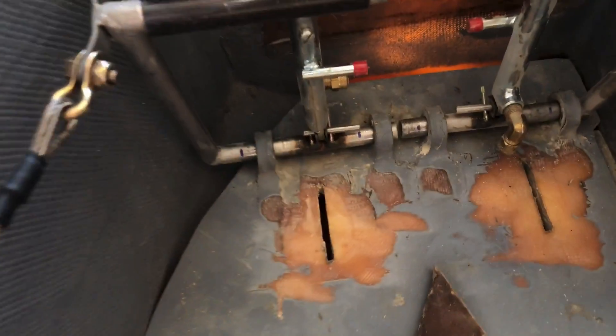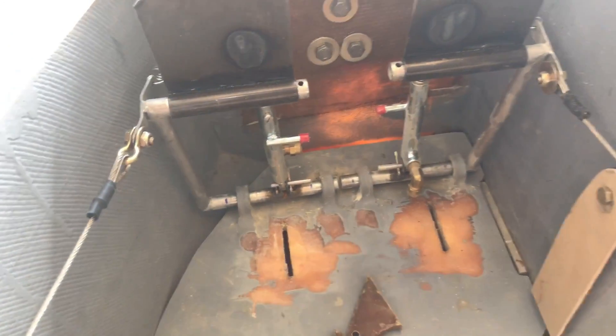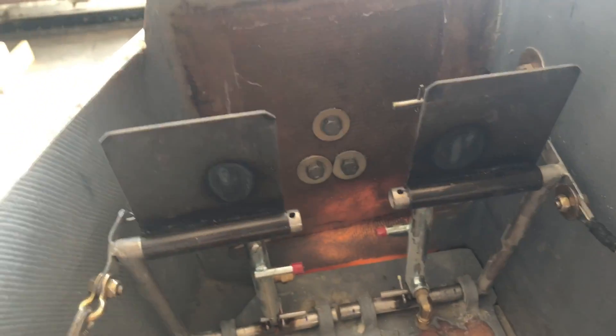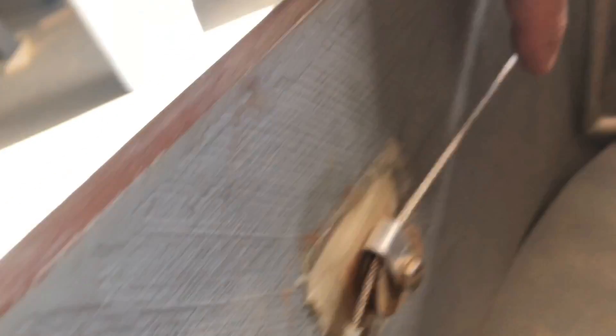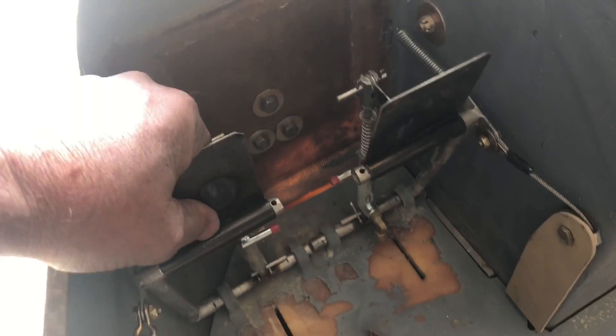The pedals were already in, but you'll notice on these slots down here they had heel brakes, which neither one of us were a fan of. So we took and built toe brakes on the pedals and installed the master cylinders back on some tabs here. Also, you'll notice we've got all of the cables hooked up and done for the rudder system, and so it is functional now, which is pretty cool.